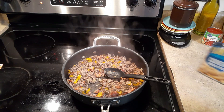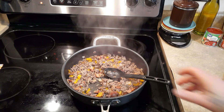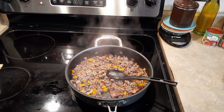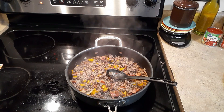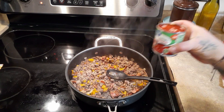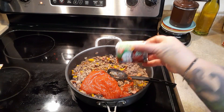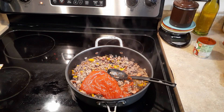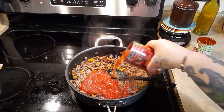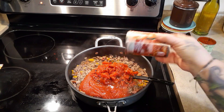Now all we need to add is one eight-ounce can of tomato sauce — I always use no salt added, just personal preference — and a can of fire roasted diced tomatoes. If you watched my grocery haul, you know I've never had those before, so I have no idea what they taste like.